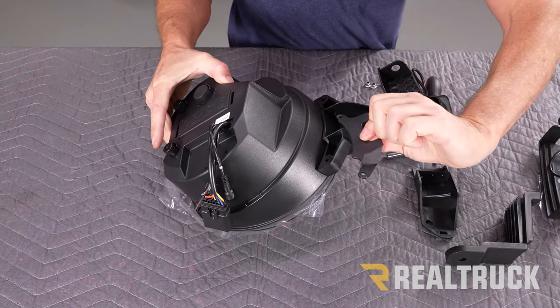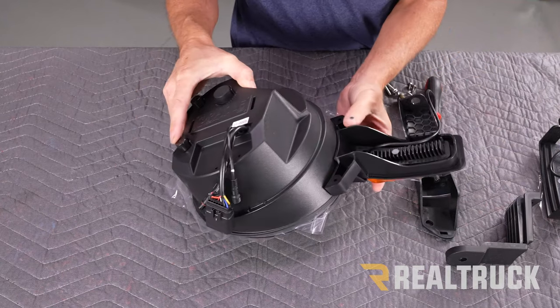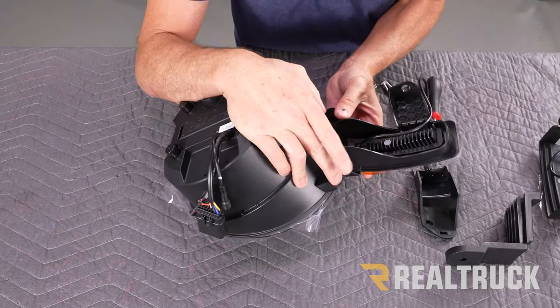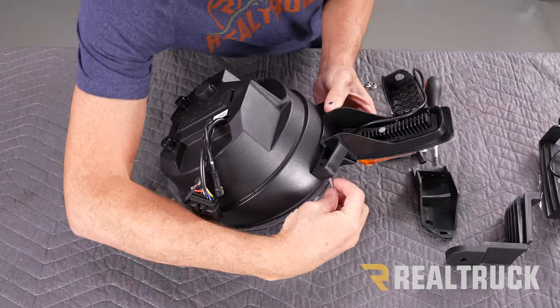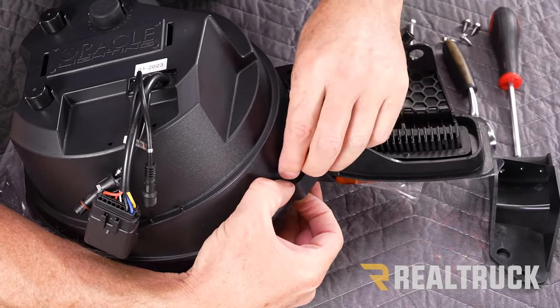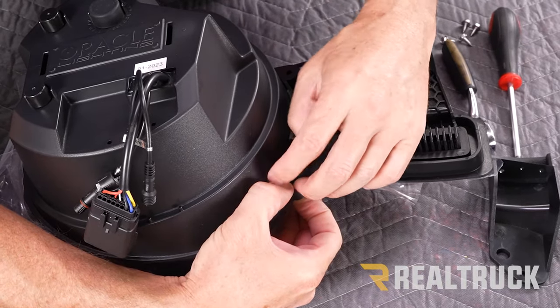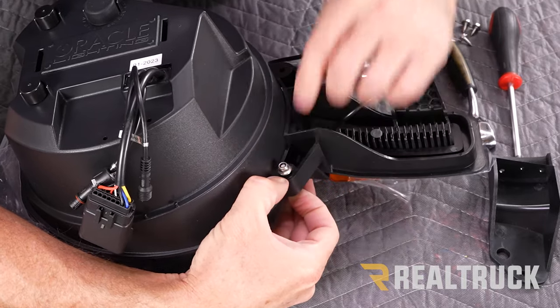On the opposite side we've got this trim piece that goes over here like so. Once this is all lined up, we're going to have some longer bolts in our kit. Once that bolt goes through, we've got a nylock nut in our kit — we're going to go ahead and get that one attached first. I like to put it all the way down to where it hits the nylock.